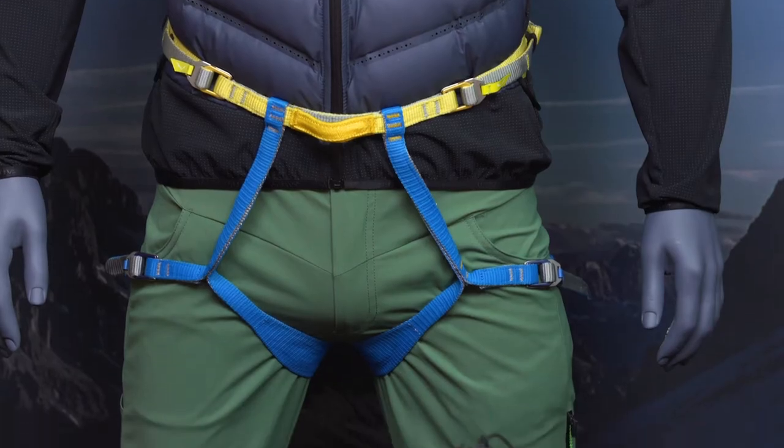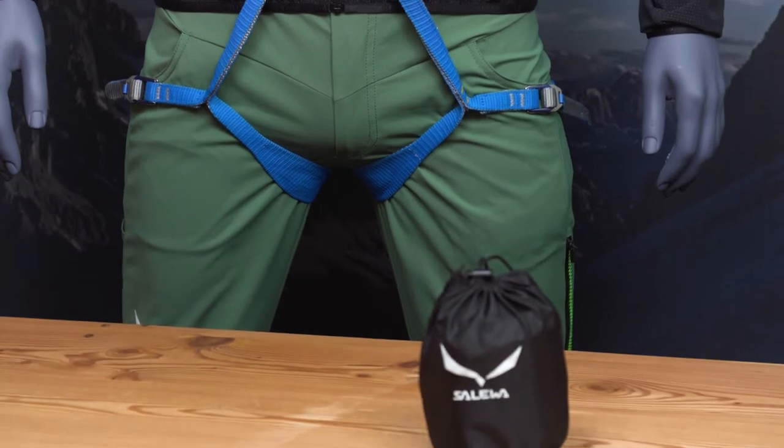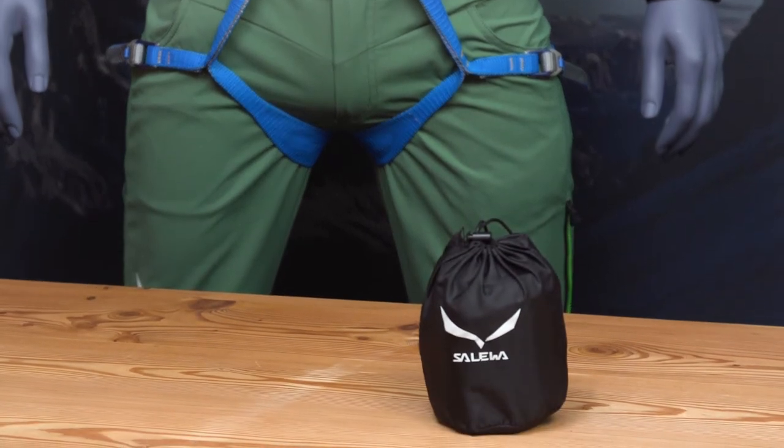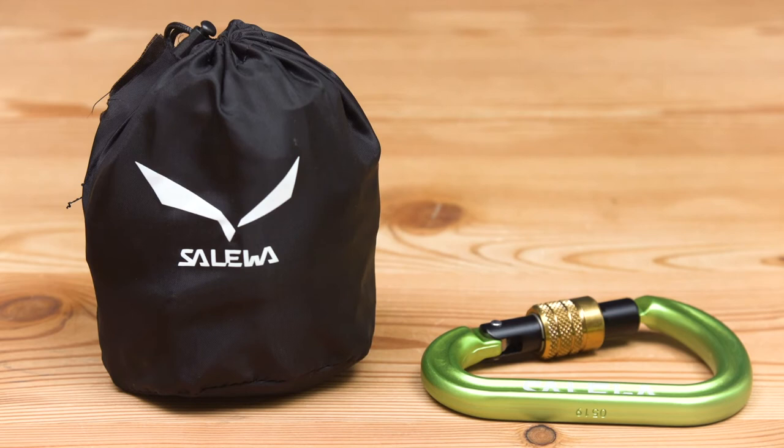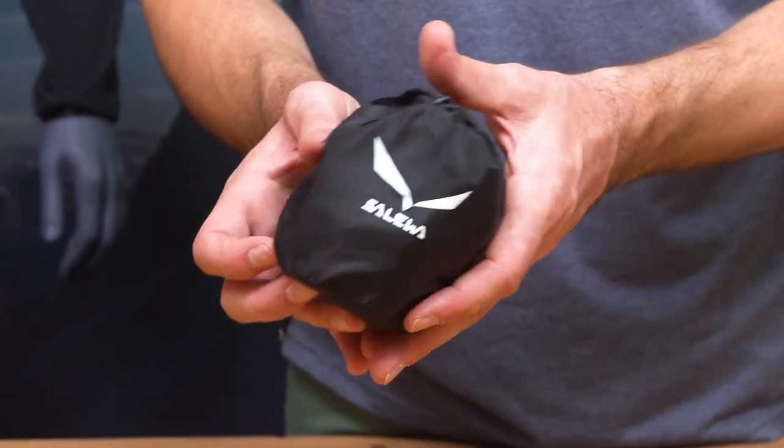The Salewa Otlus harness is perfect for alpine and ski mountaineering. When mountaineering, you want a harness which is lightweight and super compact. In fact, with just 170 grams, it is so lightweight you can even keep it in your backpack at all time. And because it's so compact, it hardly takes any space at all.